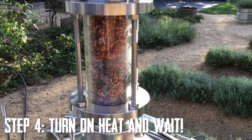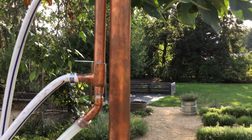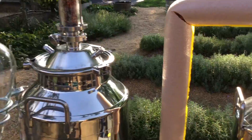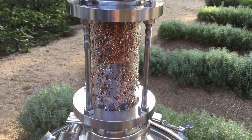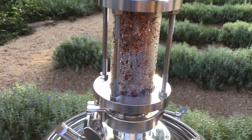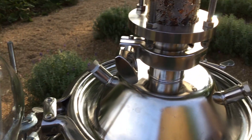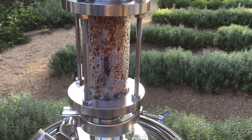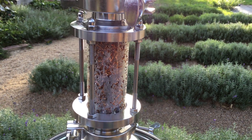Getting our first signs of steam in the column. I just turned on the water, so now we're circulating. You can hear the boiler boiling. I've got some serious condensate forming — things are really starting to boil in earnest. Still not seeing anything from the condensate tube yet, but we're getting close. And you can definitely smell the lavender right now.